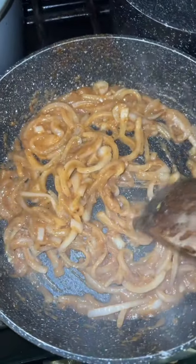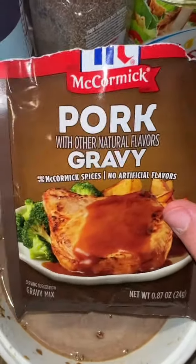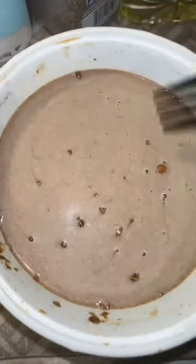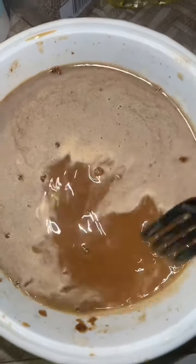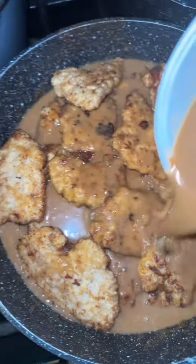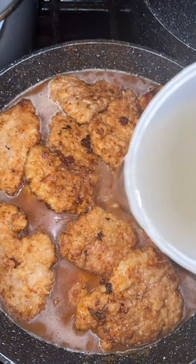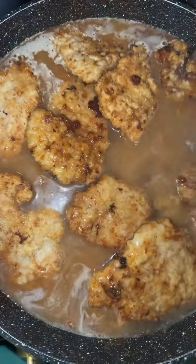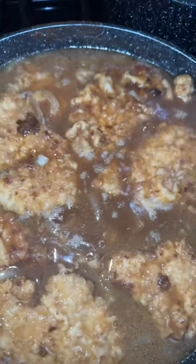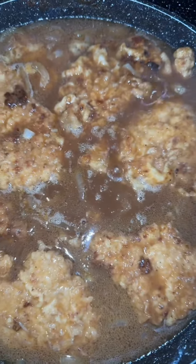I'm going to add my meat back in. I've got two cups of water, one package of McCormick pork gravy, and one package of McCormick au jus gravy. Mix it up as best you can to get all the little beads out, then pour it right on top of our meat. Add a little more water or chicken broth — I don't care what you use — just cover it to the top. Bring this to a simmer, then turn it on low, cover it, and let it do its thing for about 15 to 20 minutes.